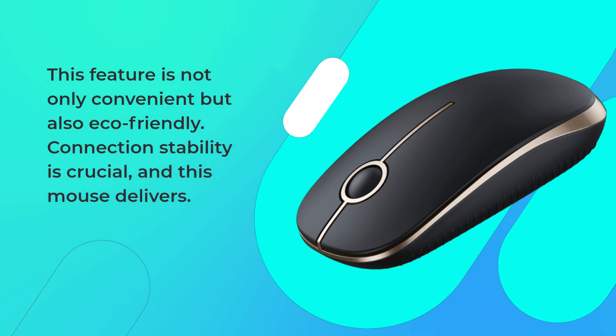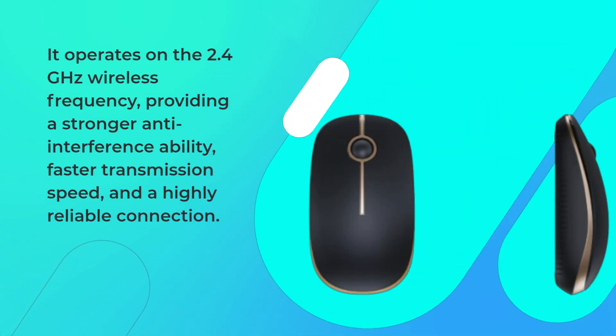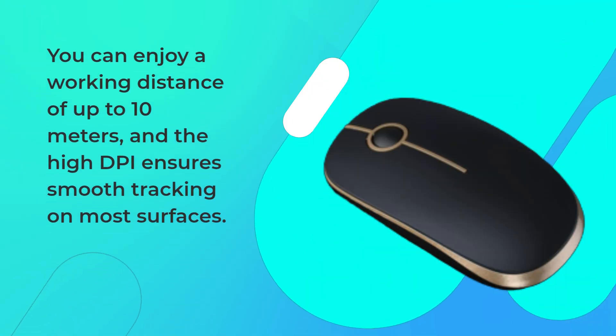Connection stability is crucial, and this mouse delivers. It operates on the 2.4GHz wireless frequency, providing a stronger anti-interference ability, faster transmission speed, and a highly reliable connection. You can enjoy a working distance of up to 10 meters, and the high DPI ensures smooth tracking on most surfaces.